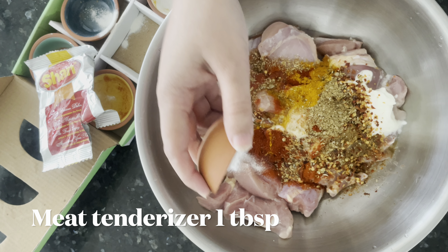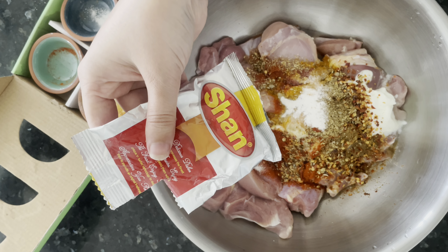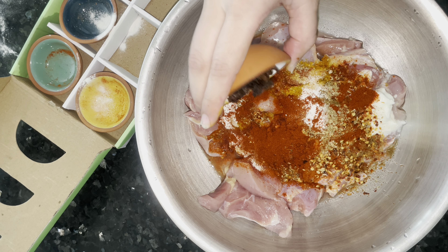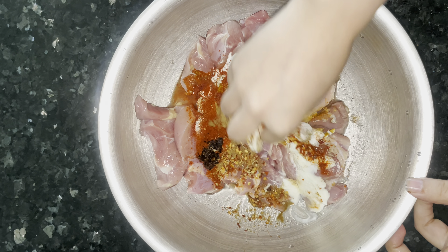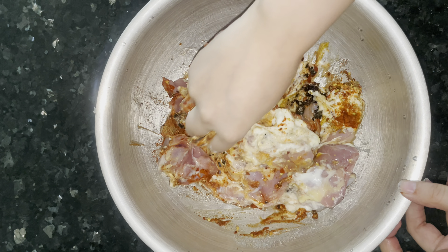This is meat tenderizer — I added 1 tablespoon of Shan. You can use any meat tenderizer you want, or you can add a little bit of mustard paste; it will give you the same taste. I am also using brown onions — I fried them and chopped them in the chopper. Mix all the ingredients together.